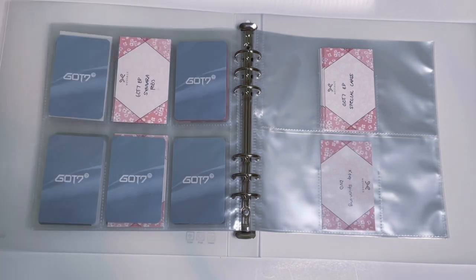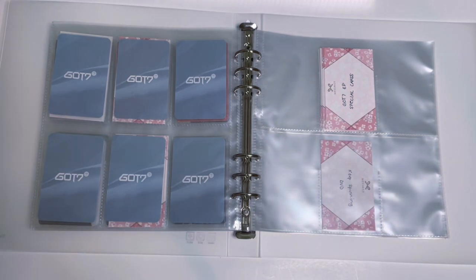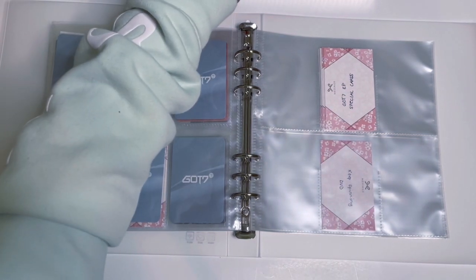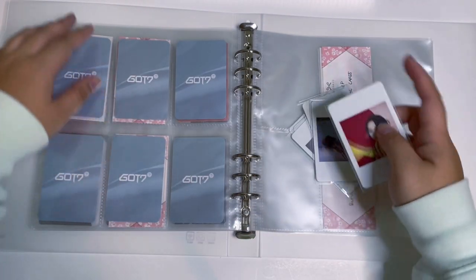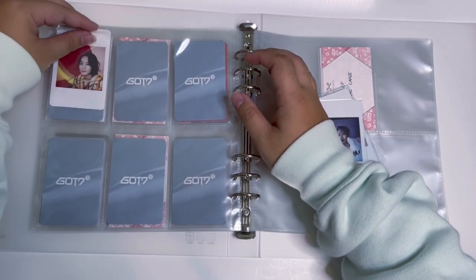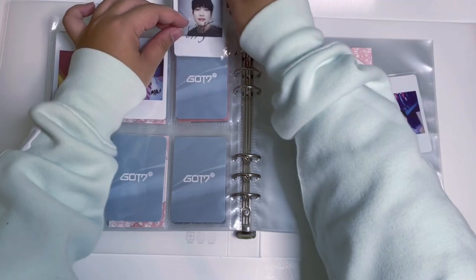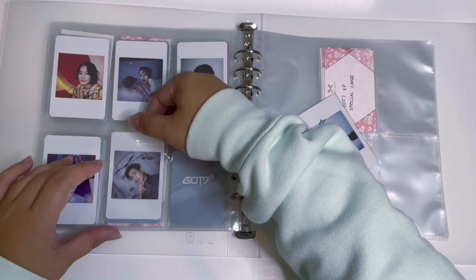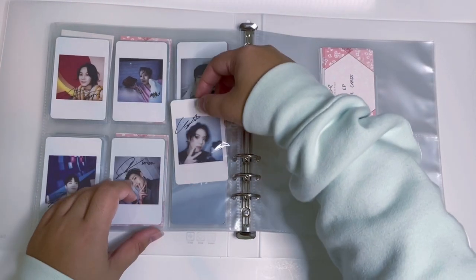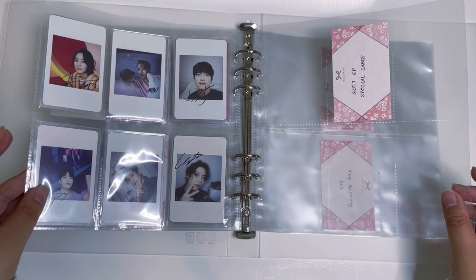We put Got7 EP Cenara cards on this page behind With Drama. I have the polaroids — if you guys watched my unboxing, you'd know I ordered a set from Cenara, so these are my own pulls. I think I want to collect more of the photocard-sized pobs from Got7 EP, like Hot Tracks, which I think is the only other poll or photocard-sized card size, so those will go here.